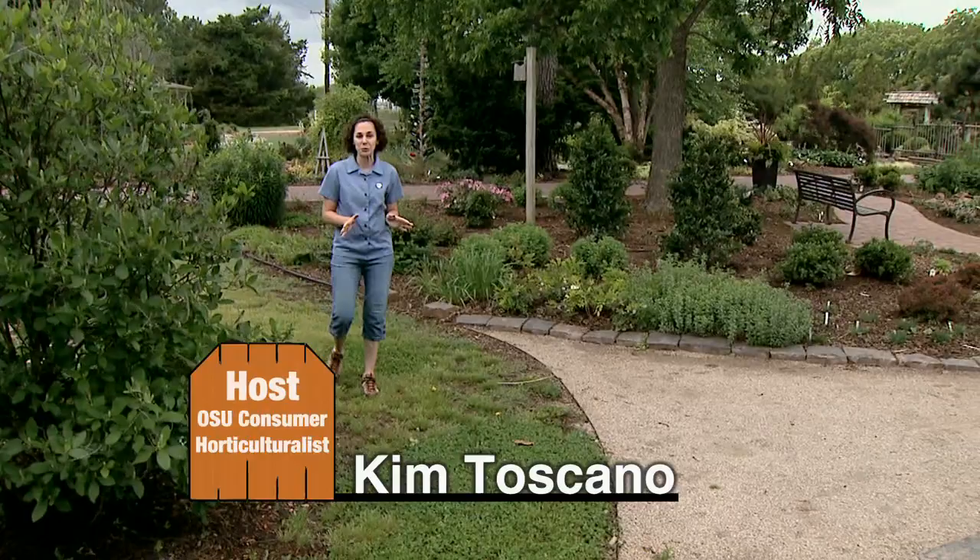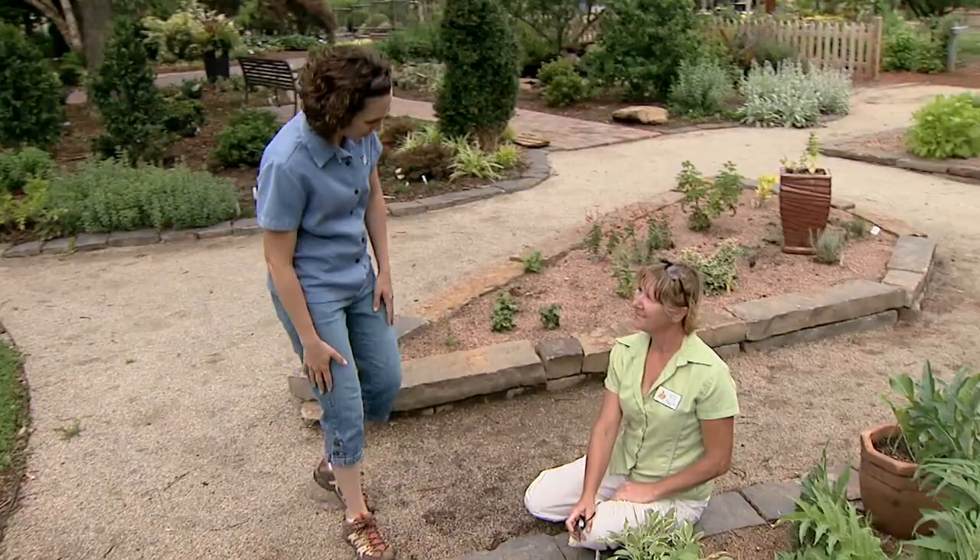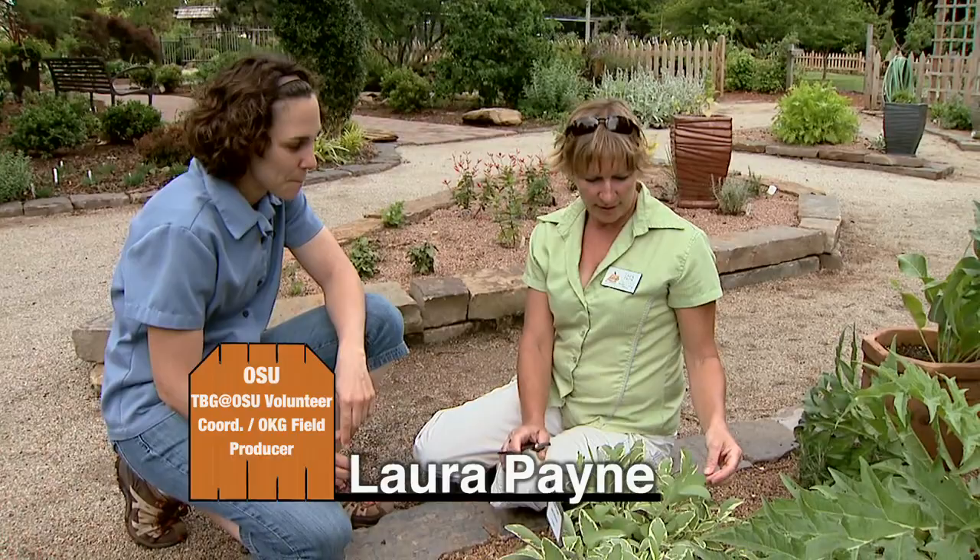Let's visit with our field producer Laura Payne who's been working hard to renovate our herb gardens. Hi Laura, what are you working on today? Well, I was out doing some tidying up in the herb garden this morning and I noticed that our tri-colored sage is starting to revert back in some areas, so I'm pruning that out.